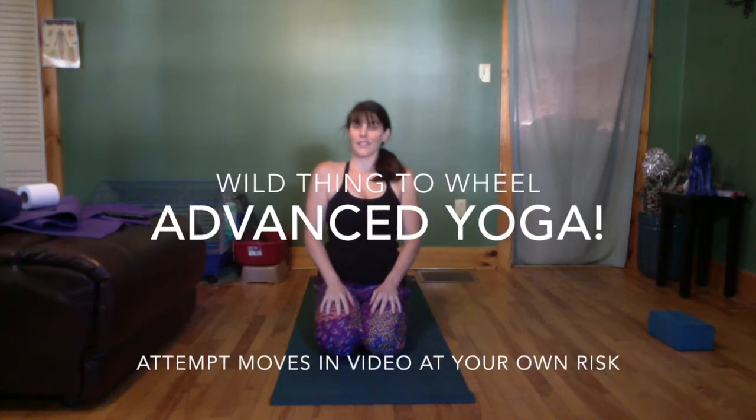Greetings! This is a brief tutorial on how to get into Wild Thing and then from Wild Thing into Wheel. This video assumes you've already been warmed up. If you need to do another one of my videos first, like maybe the Sun Salutations one, that might be a good idea. But don't try this cold. You have to be warm, and you should already have an understanding of how to do Wheel. You don't want to do your first Wheel out of Wild Thing.